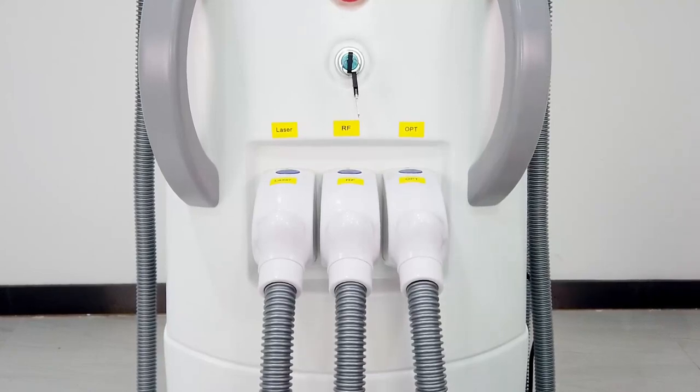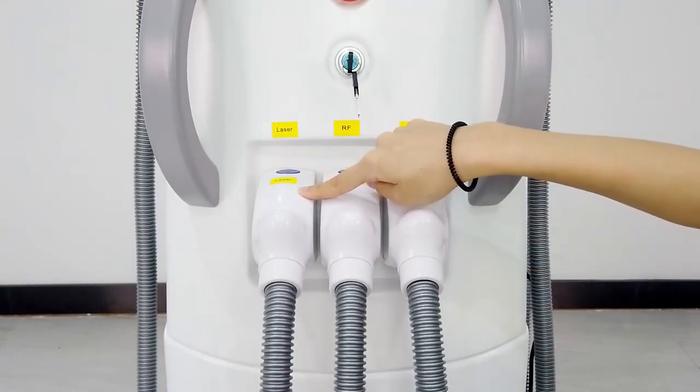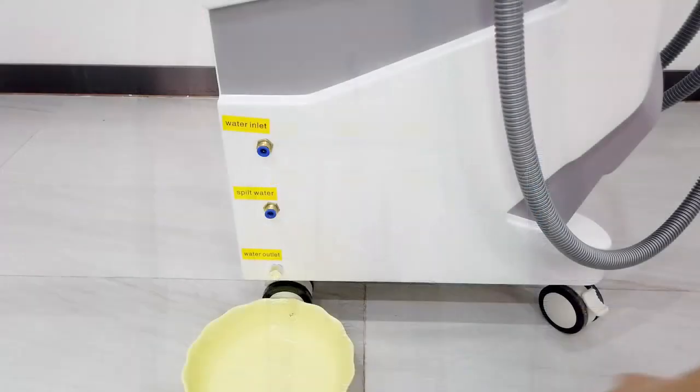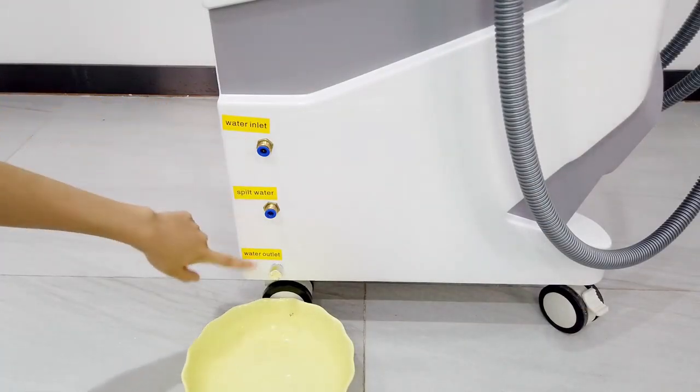When we receive the machine, we install all the handles into the machine. This is the NDR laser handle and this one is the RF handle. This one is the OPT handle. You can see here it has three holes: water inlet, pure water hose, and water outlet.